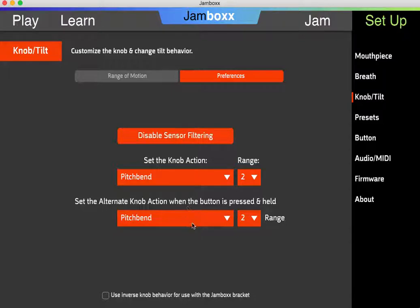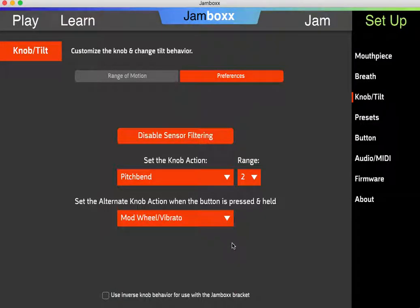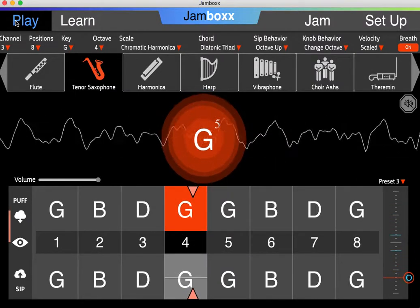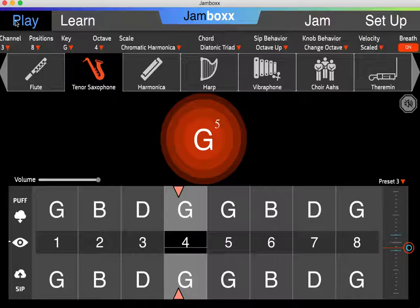You'll also notice that you can set a different feature if you hold down the button while you're twisting the knob, but that's an infrequently used feature. So now that we have pitch bend, let's go back to play mode. As I blow into the jam box, I'll do pitch bend. That's what happens when I use the middle range of the knob.